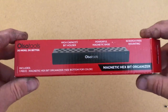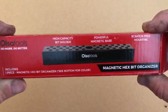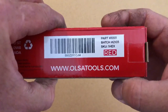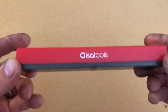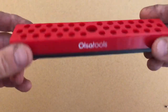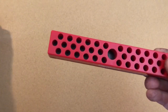Speaking of bits, we got this Also Tools magnetic bit organizer. Really neat — been wanting to get something like this. It's magnetized. There's a part number on it and they have different colors; I got it in red. It has a magnetic base so it holds the bits in there and will stick to your toolbox or wherever you want to put it. They even sent a cool sticker with it.